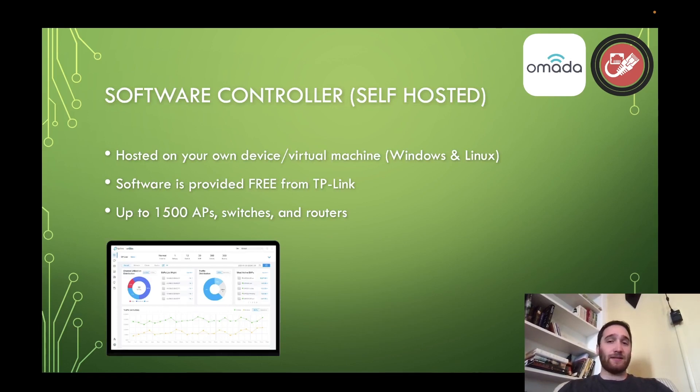The software controller is TP-Link's self-hosted option. You host it on your own device or virtual machine, and it is compatible with both Windows and Linux. The cool thing about it is the software is provided free from TP-Link, and it supports up to 1,500 APs, switches, and routers. With those limits, it's not the software limitation you have to worry about — the 1,500 is a technical limit, but it's not the software you have to worry about: it's the hardware.